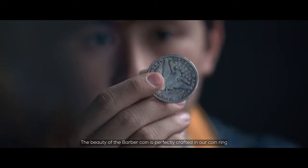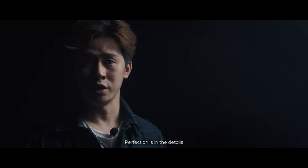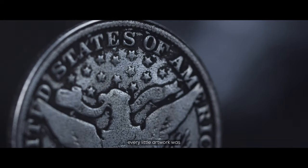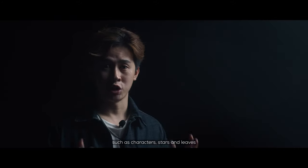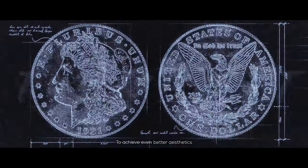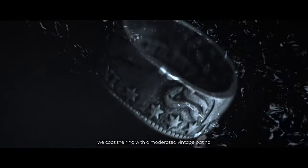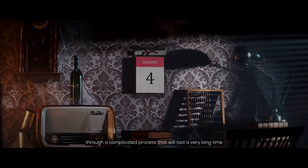The beauty of the Bubble Coin is perfectly crafted in our coin ring — perfection is in the detail. Every artwork is embossed on the inner and outer of the ring, such as the characters, stars, and leaves. To achieve even better aesthetics, we put the ring through a vintage patina process that will last a very long time.